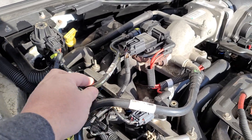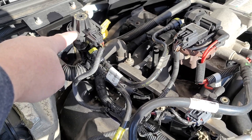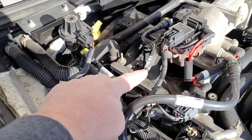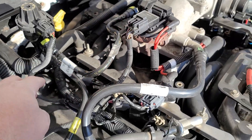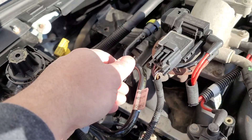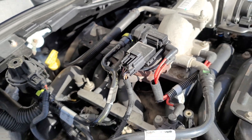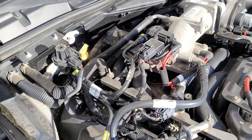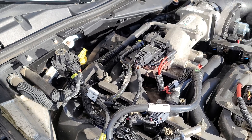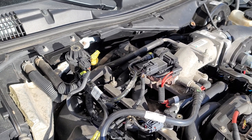I got to looking, and this particular tube right here — it goes from the purge valve to the throttle body. I had a pair of squeeze-off pliers and I came out one day and just squeezed it right next to the fitting, and all of a sudden the car started running perfect. As soon as I clamped it off I realized it was running way better.